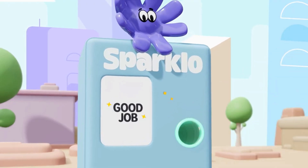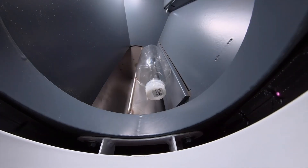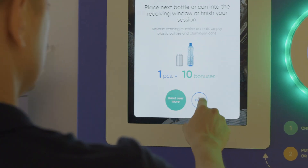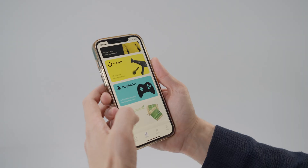Here's the magic — simply put your plastic bottle or aluminium can into the Sparklo mat. Our AI software system gives it a good look to make sure it's ready for its recycling journey. Then you just type in your phone number or scan the QR code of our app so we know who's being awesome.